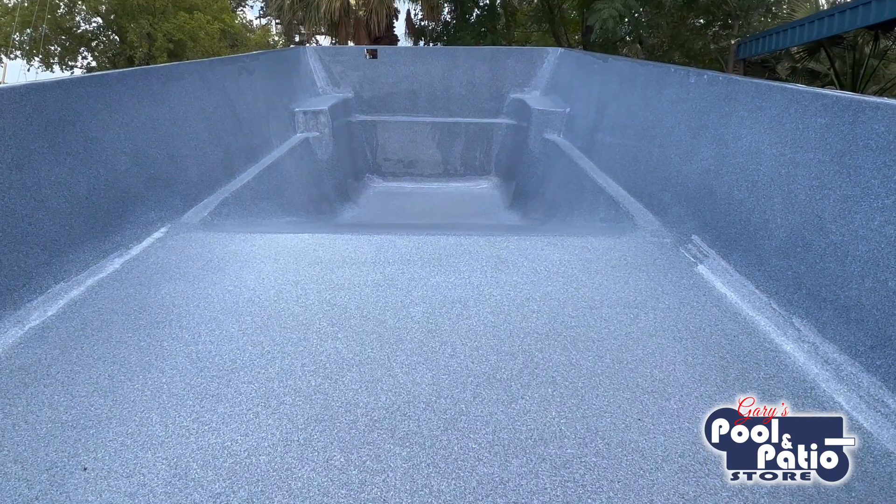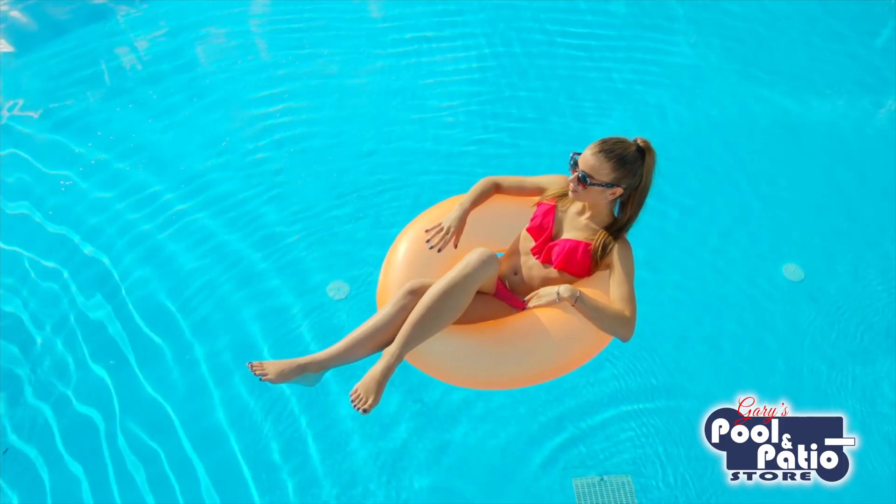Fiberglass pool owners most likely find themselves only needing to remove floating debris from the pool, or possibly use a vacuum to get debris from the bottom of the pool, as their weekly maintenance. While a truly maintenance-free pool doesn't exist yet, fiberglass swimming pools are pretty much as close as you can get. The less time you have to spend maintaining the pool, the more time you get to spend enjoying it.